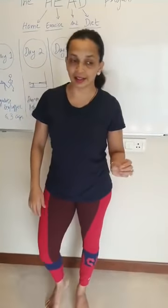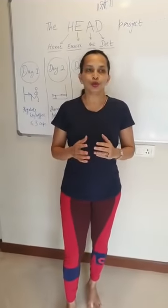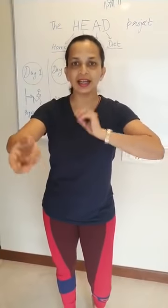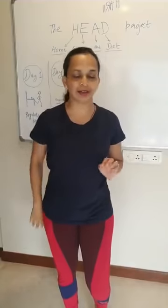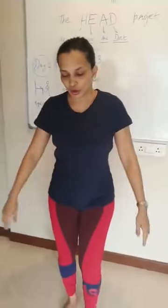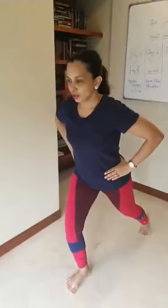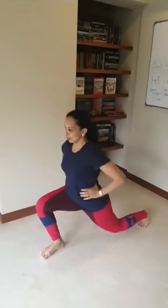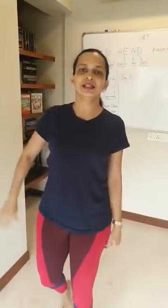Those who can manage the walking lunge move to the third level. Level 3 is a mixture of level 1 and level 2 — you lunge and you jump, and you lunge and you jump. So you do this about five times and repeat it at least three times.